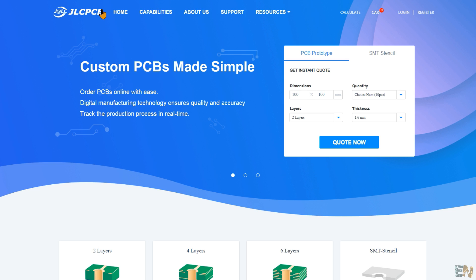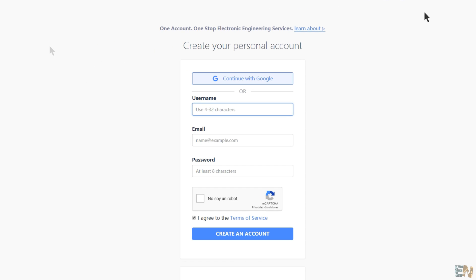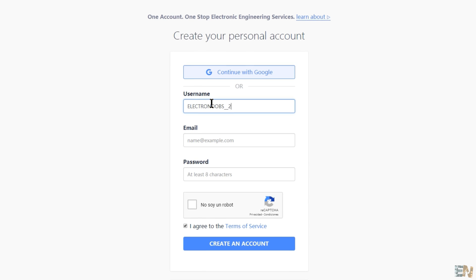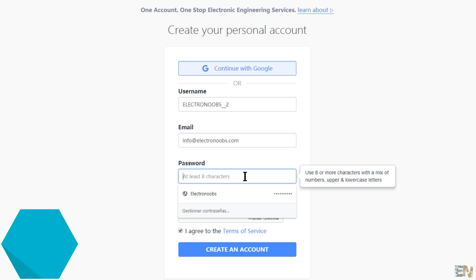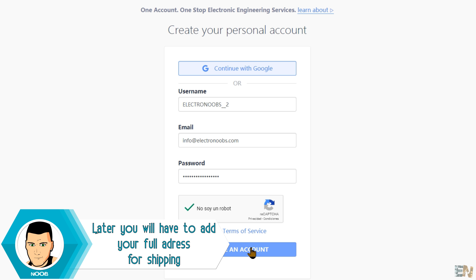Now we go back to the main page. What we need is to create an account. Click register and let's create a new account. This is very easy — you have to choose a username, it could be any name. Then you have to insert your email, create a new password, and click create account. Make sure you check your email for validation.